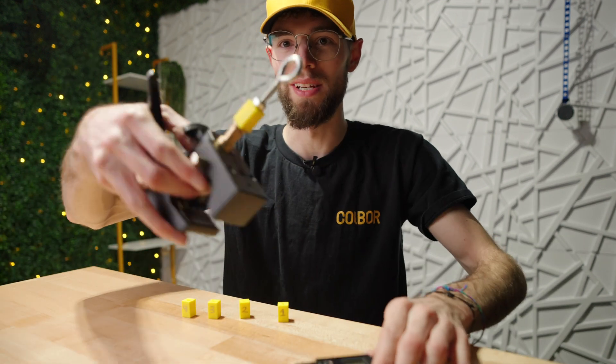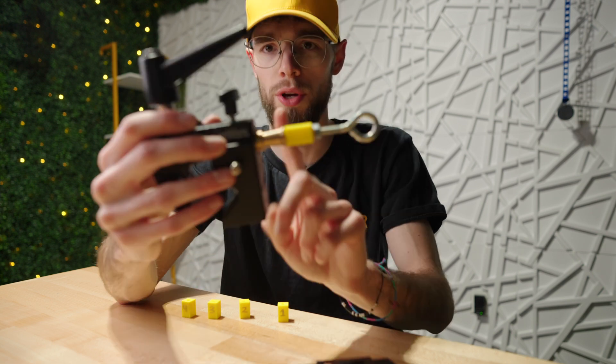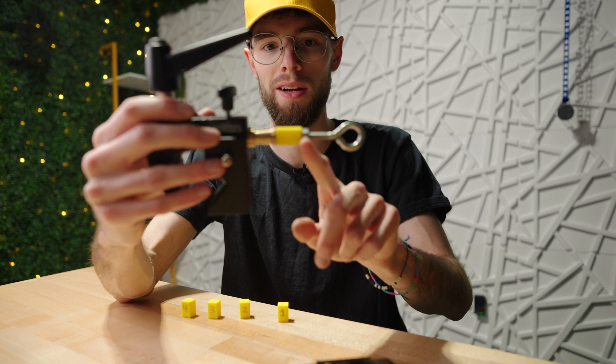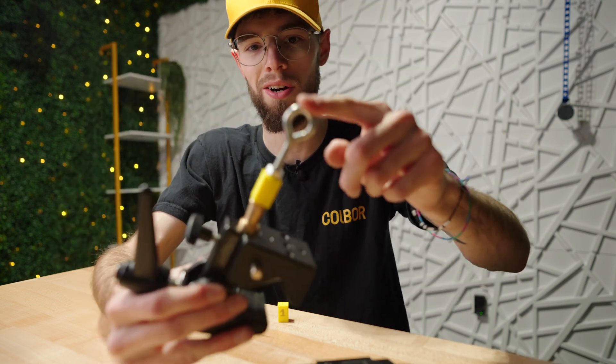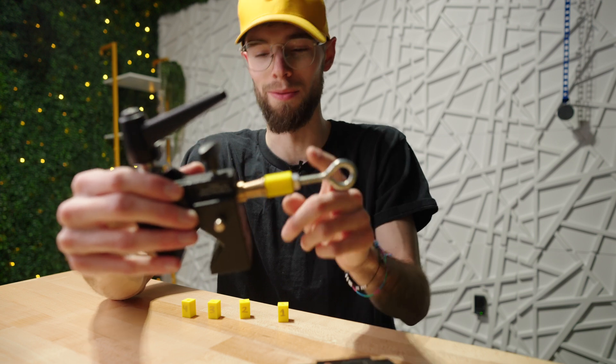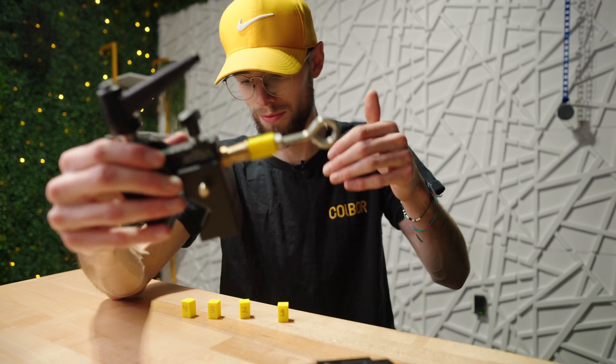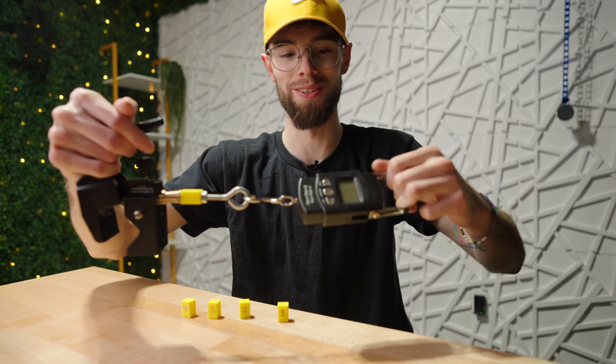For testing I have this setup: a super clamp that I can clamp onto something really sturdy with a quarter-20 thread on one end that will partly thread into the test block, and then a quarter-20 thread eye hook on the other end that I'll thread in partway as well. I'll make sure it's threaded in the exact same amount for every test so it doesn't reduce or increase the strength differently for each block. Then we basically just pull until something breaks.